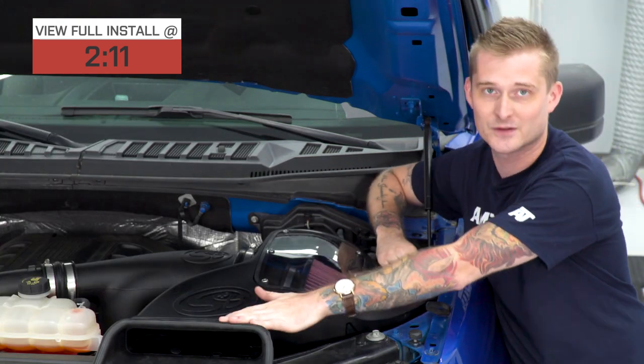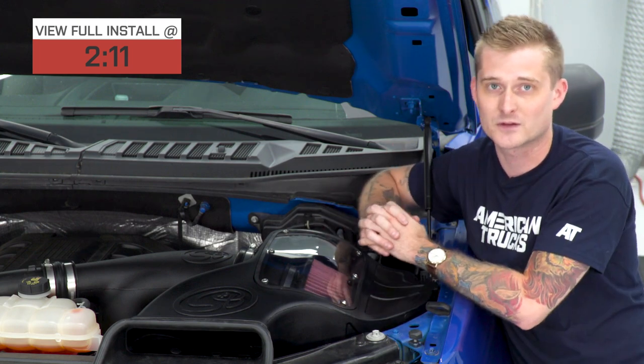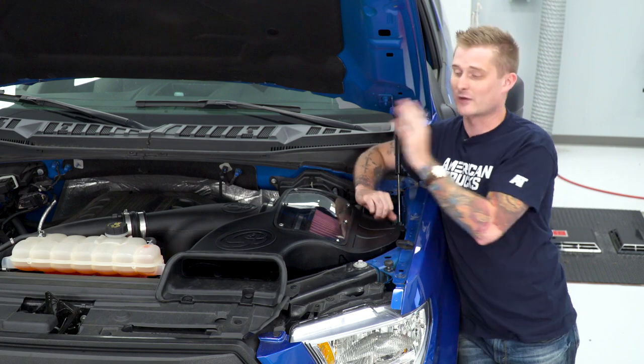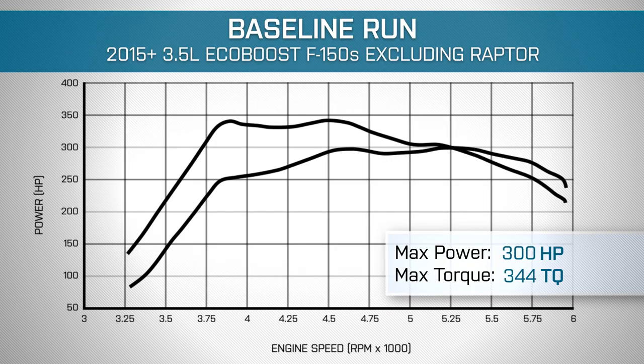What I like about this one is it retains the factory inlet, so you're getting the coldest and densest air possible, which is going to give you the biggest gains. We actually ran our truck on the dyno, did a bone stock run, and our truck made 300 horsepower and 344 pound-feet of torque.